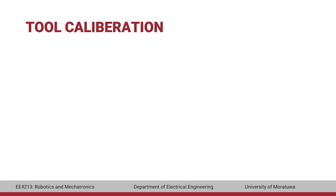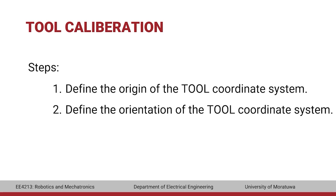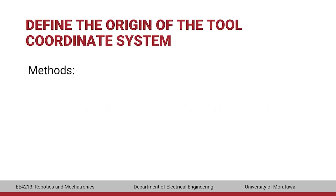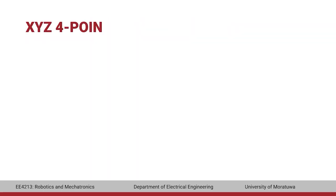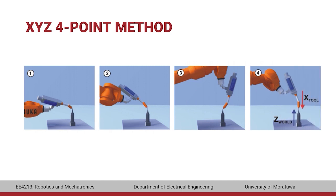Tool calibration consists of two steps: the first is to define the origin of the tool coordinate system, and the second is to define the orientation. The origin can be defined using two methods. In the XYZ four-point method, the TCP of the tool to be calibrated must be moved to a reference point from four different directions. The reference point can be freely selected, and the robot controller calculates the TCP from the different flange positions. The four flange positions must be at least 8 mm apart from one another.